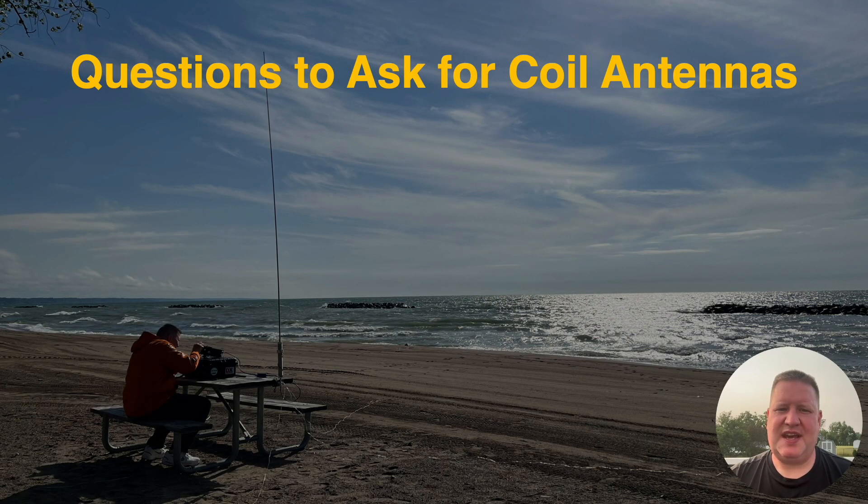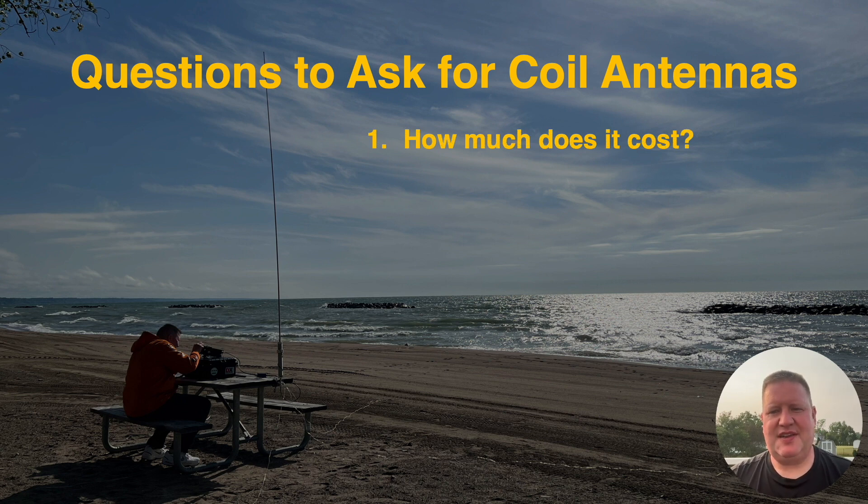Here's some questions to ask when it comes to coil antennas. First of all, how much does it cost? Right out of the gate you're going to want to make sure that whatever you're buying is within your budget. Keep in mind that some of these antennas come as a system, but others you can buy individual components and build something that suits your needs. Some of them, like the BuddyStick Pro Deluxe, even come with the coax — but it is BNC, so keep that in mind.